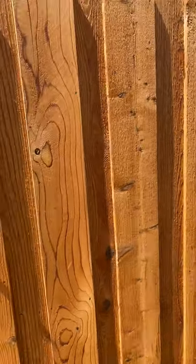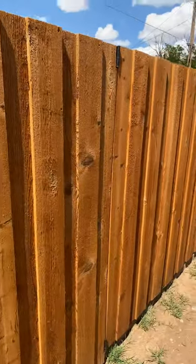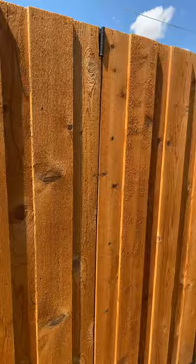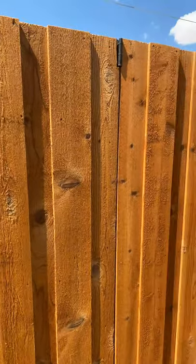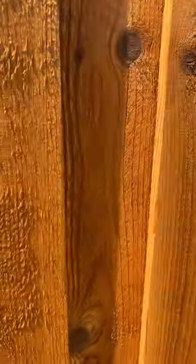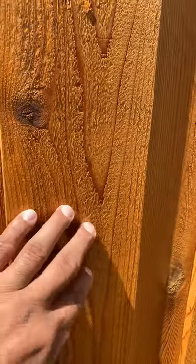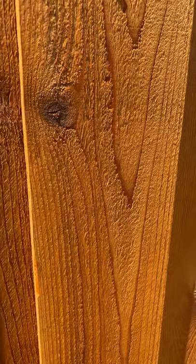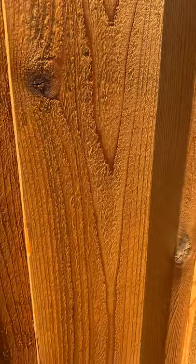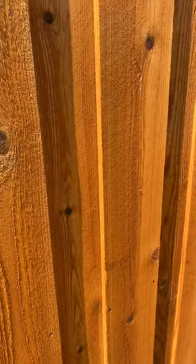I want to do a quick follow-up video on my western red cedar fence. Keep in mind this is just one coat — I still need to do my second application, but this is what it looks like right now. Get a close-up on it. This is Ready Seal, that's the brand I used, and natural cedar is the actual stain color I used.